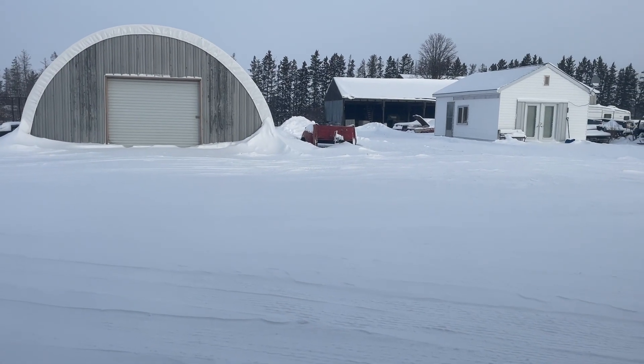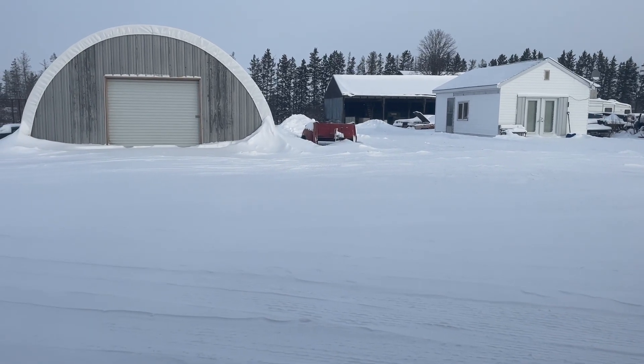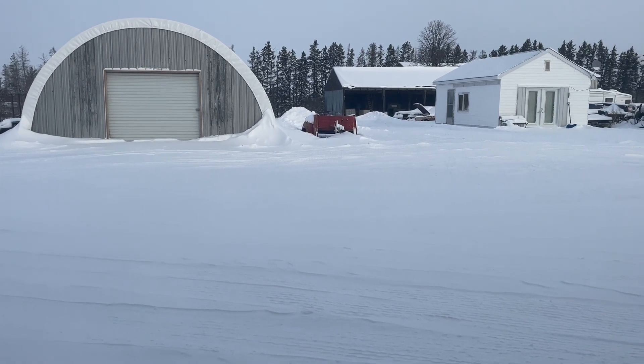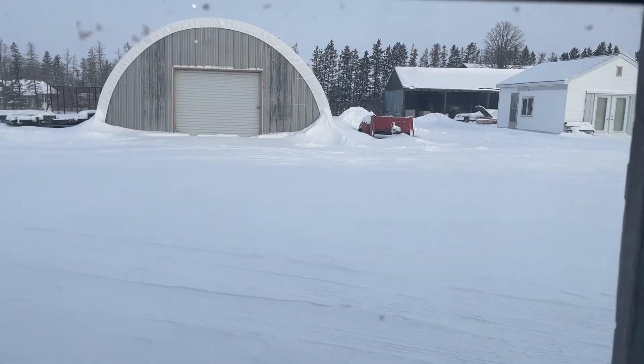It don't look bad out there, but with the wind chill it's almost minus 40. It's 22 below Celsius right now. It's just brutal out there. There's been colder days, but today feels like the coldest one so far.